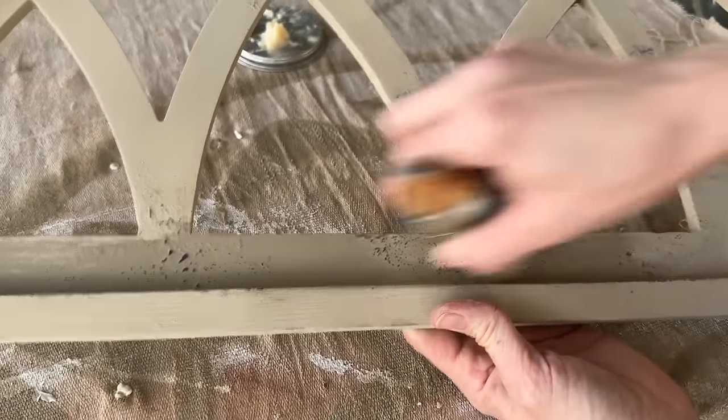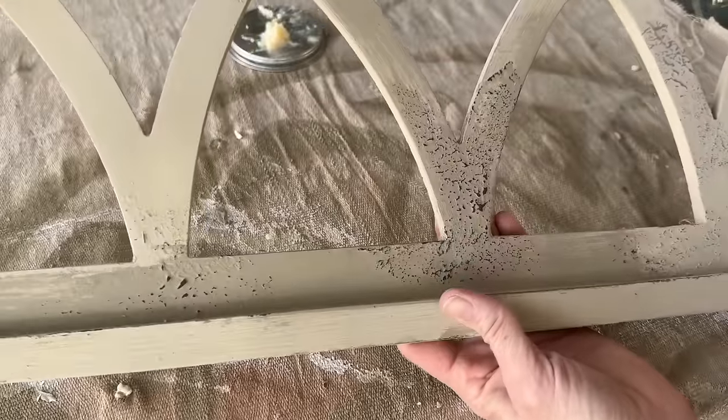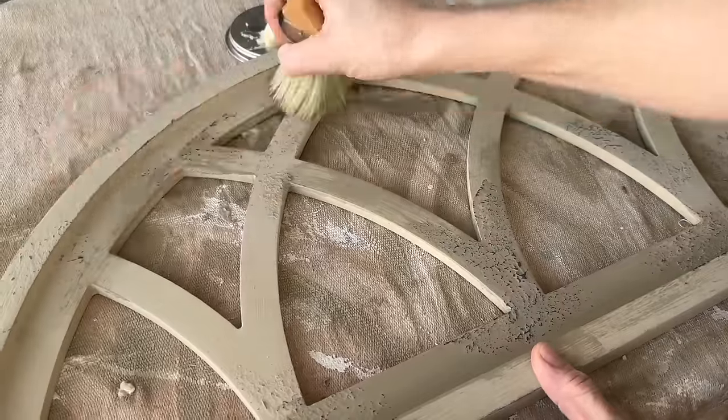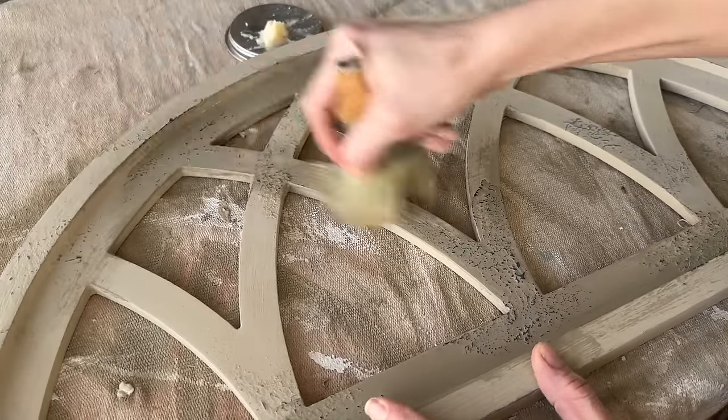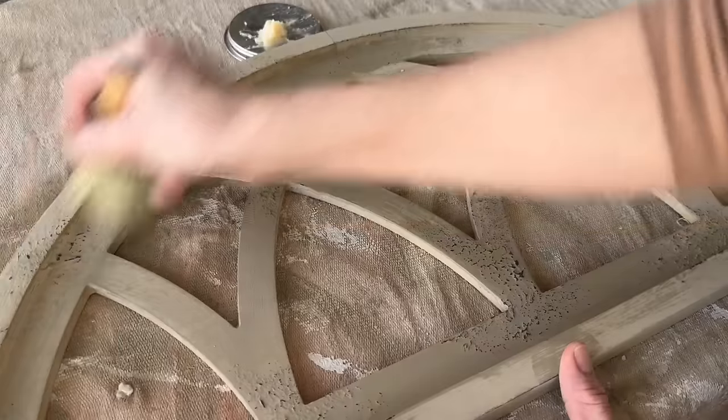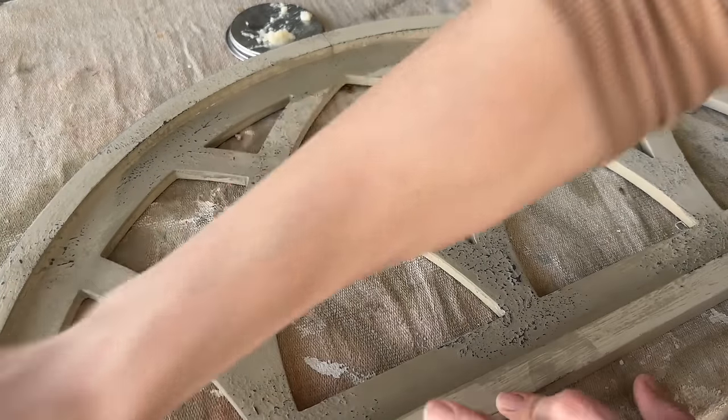Now to seal it up, I'm just using DIY Clear Wax, applying it with a brush. You can see as soon as I put that wax on, the weathered wood really richens up and pops even more. That Sandy Blonde paint is going to darken up a little bit as I seal it, but as it dries it will lighten back up again.